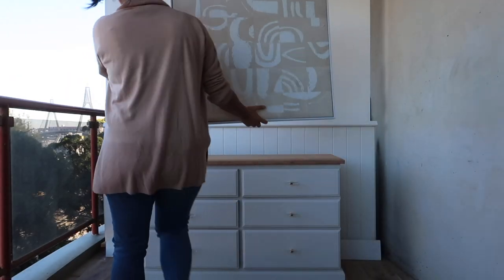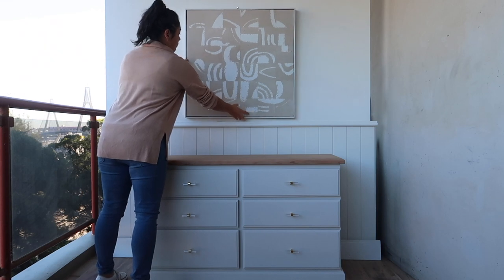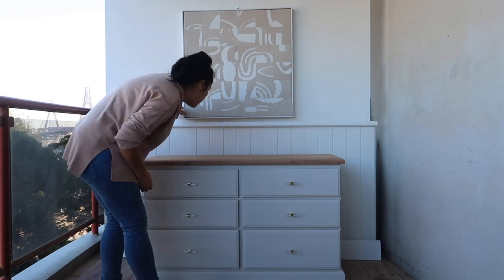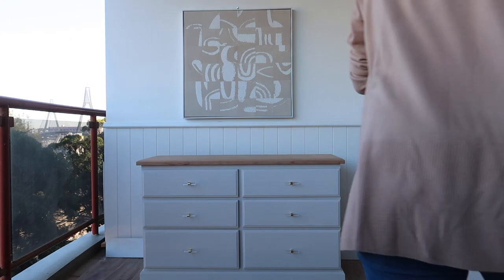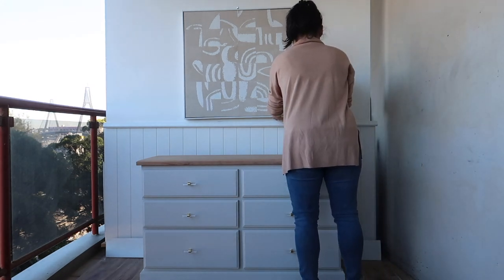First, begin with the mood setter: artwork. Artwork is great to use because it helps establish the style and is the key to help scale the sizes of all your other accessories. This artwork is a framed canvas print measuring at about 80 by 80 and it sits perfectly centered to the dresser, allowing some negative space around it for the accessories to breathe.